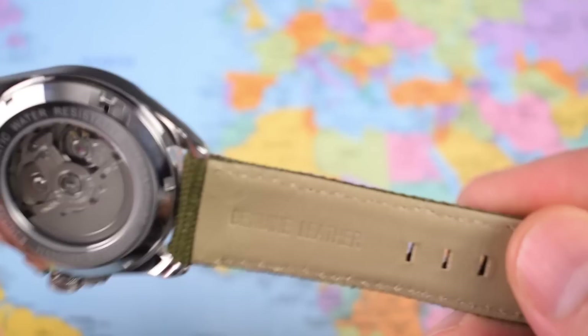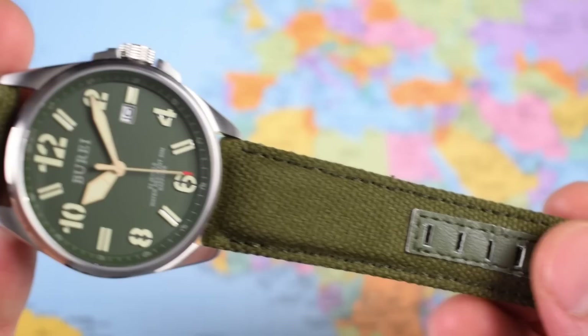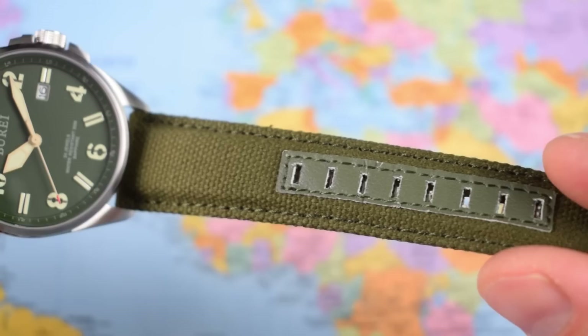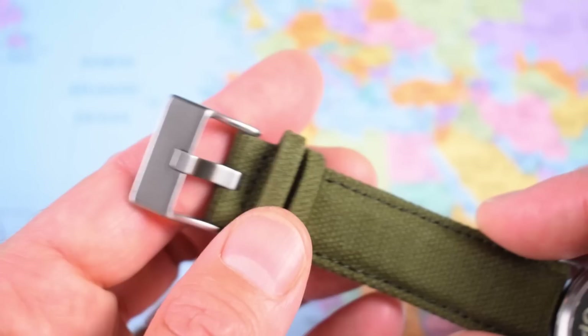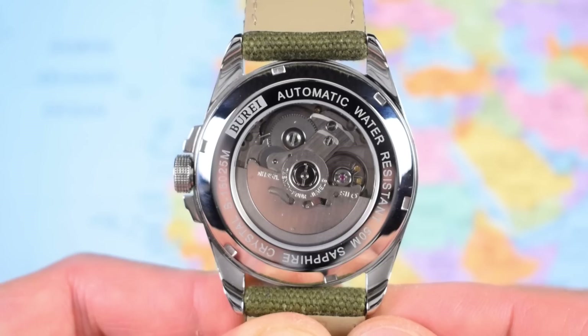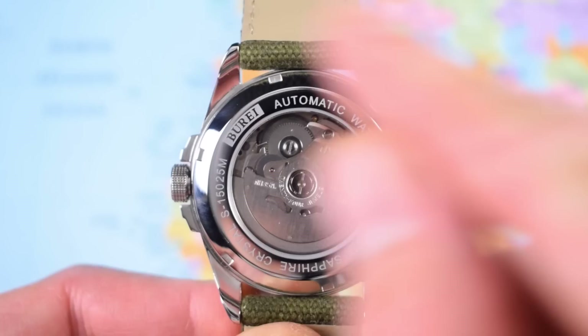The style of strap is perfectly in keeping for this style of watch - canvas and calf, i.e. textile upper with genuine leather backing. So you get the comfort but also a really nice military drab look. It's actually quite thick and padded towards the upper end, with leather reinforcement around the holes, though I'm not sure how long that little leather strip is going to last. On the other side, we have a large brushed buckle and tang, unsigned with double retainers - but I'm not going to complain too much for $70 odd.